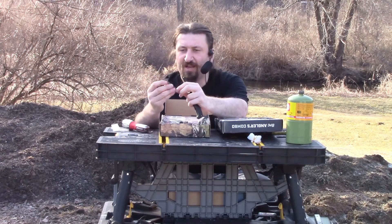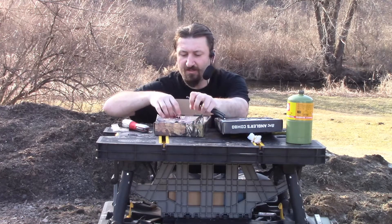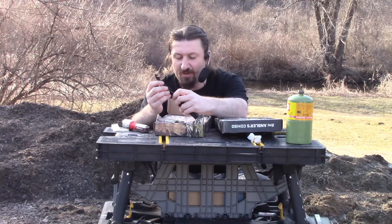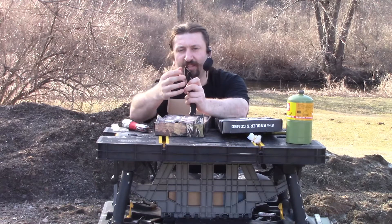It takes a second to figure it out. It's got a saw blade and various types of blades. It actually has several similar blades with just different angles on the edge of the blade.